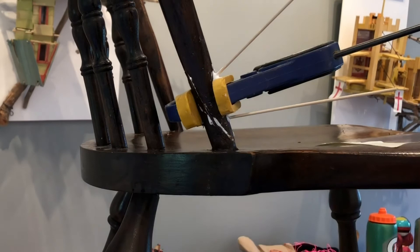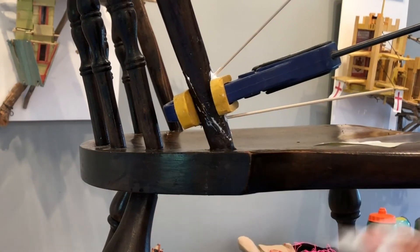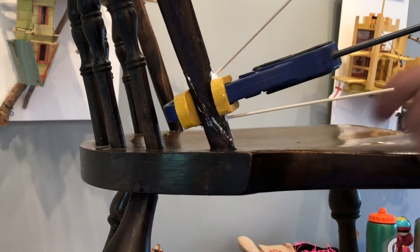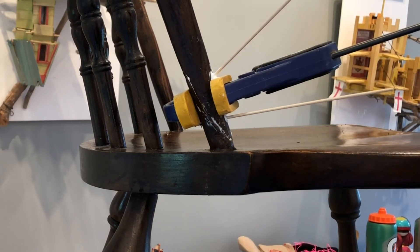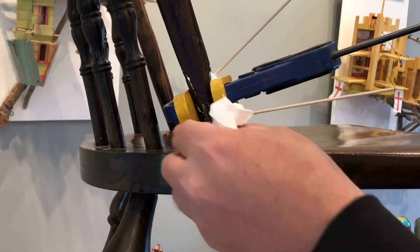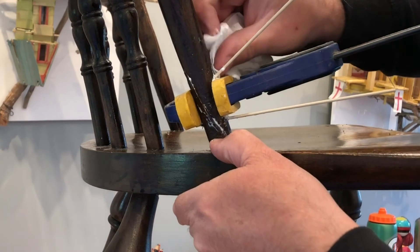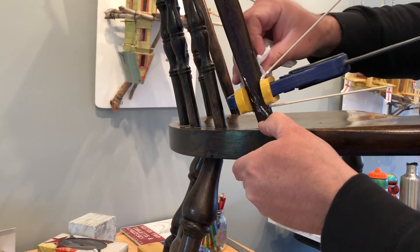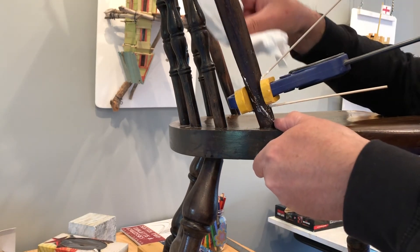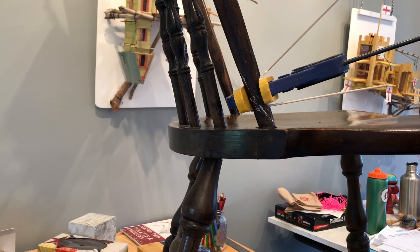I'm going to take a regular paper towel and clean up some of the places where there's excess glue. I really don't want my clamp to be glued onto my chair. So what you're going to do now is just walk away. Leave this for 24 hours. Leave those dowels sticking out like that. Don't touch it — come back tomorrow.